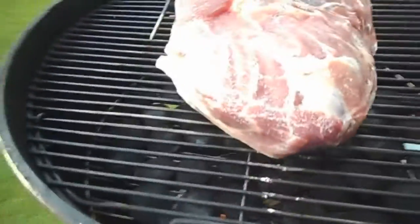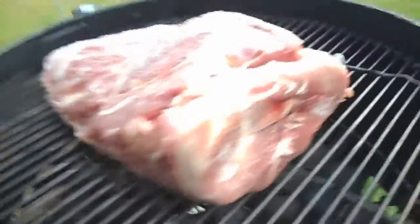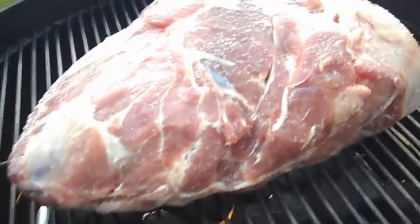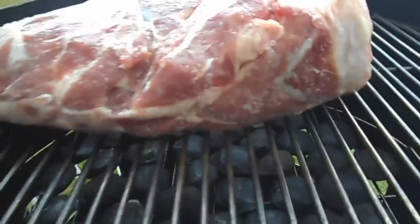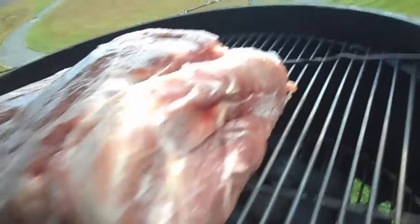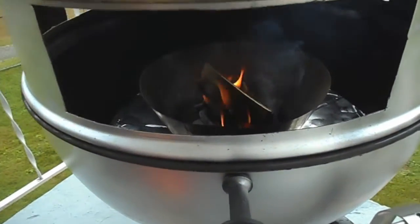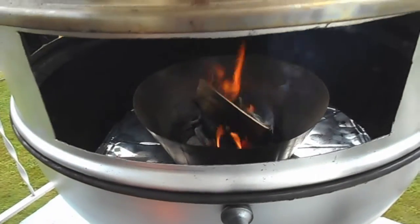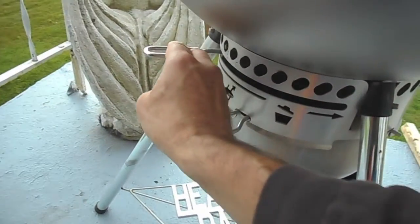So we've got that 8 and a third pound pork shoulder on the pit. Just going to let it rock and roll. All we've got on there is salt — a little bit of a fat cap on the bottom, just kosher salt. Now it's just a matter of maintaining a hot coal bed, throwing in a stick every once in a while when you need it, and adjusting the vent if necessary.